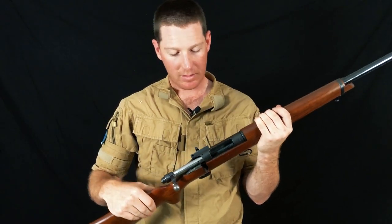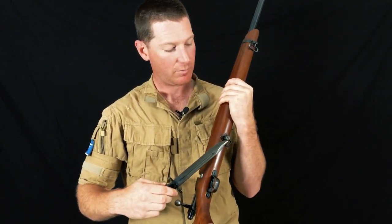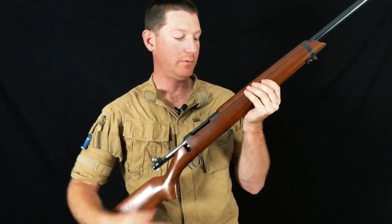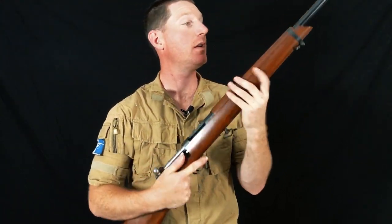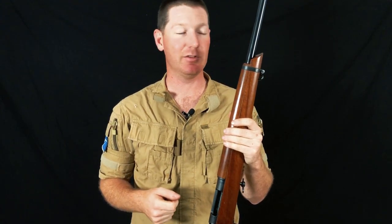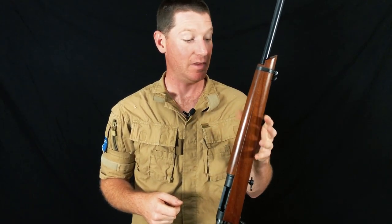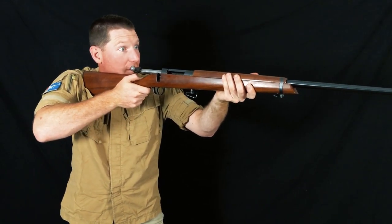Very strong, very solid. There are two sling points — one down here and one up the front — for the obligatory two-point front target sling arrangement. There is a barrel band up the front and a top guard to protect the fingers. Not that barrels get particularly hot in target rifle, although 20 rounds of .308 will get a little warm. This is more about comfort of how you're gripping the rifle whilst on target.